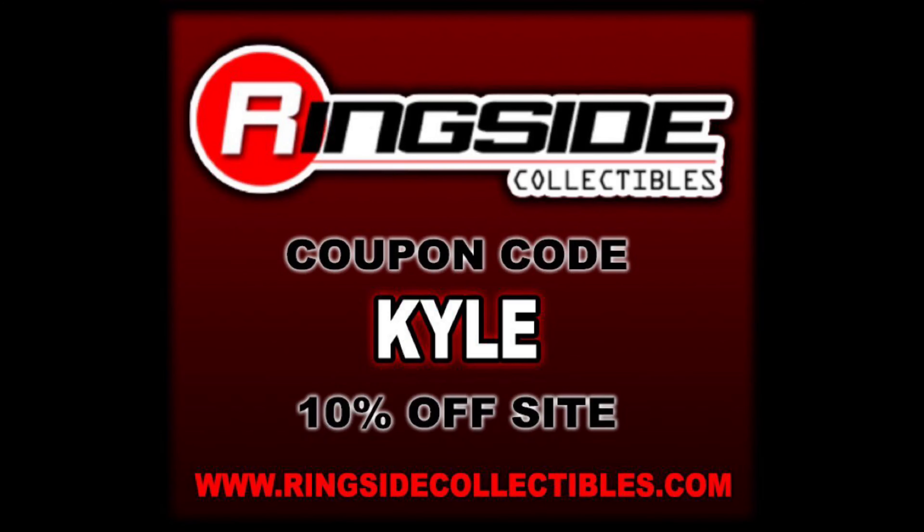Welcome everyone, Kyle here, and welcome back to the channel for another Mattel Elite Series 96 unboxing and review. For all your modern day wrestling figure needs, be it AEW, be it WWE, make sure you're hitting up Ringside Collectibles. Use discount code KYLE, save yourself 10%.